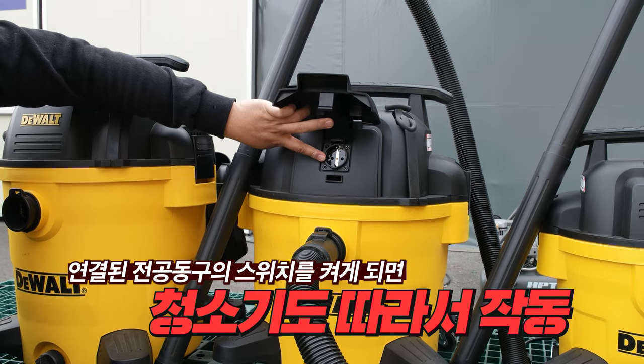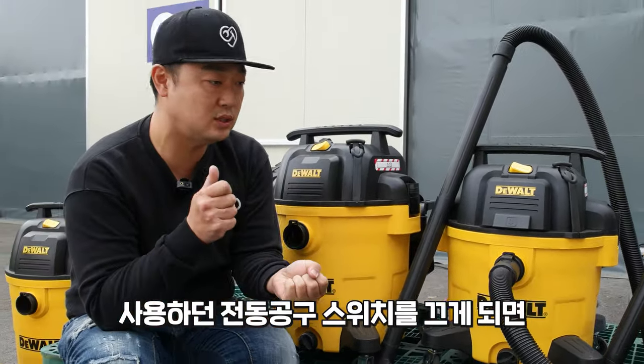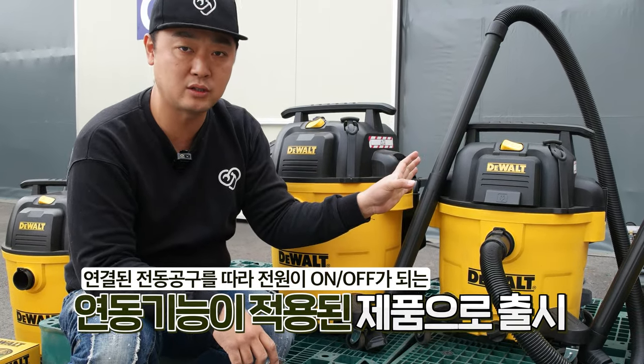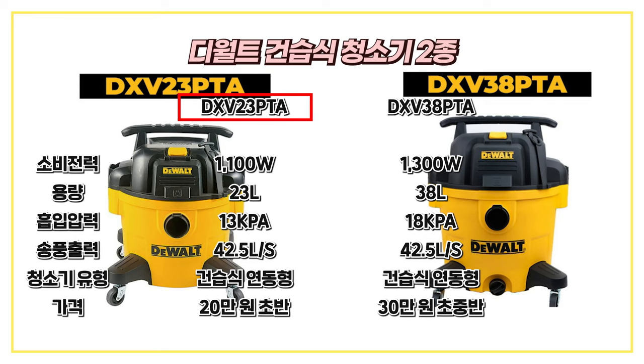Now I'll use the washing mode of command to plug in the cable. It's a washing machine — a used device. Two models: the specs are on the device. The DXV23PTA: 1100W, 23L, 13kPa, 42.5L per sec airflow.